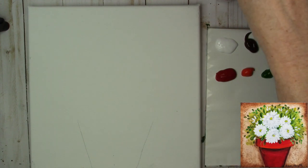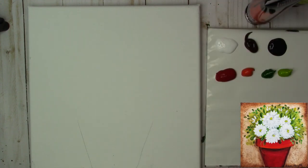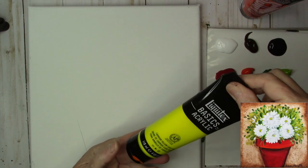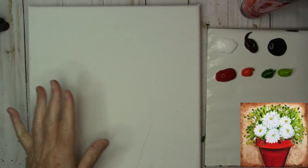I'm going to be using Liquitex Basics Acrylics with one exception — my red is actually a crimson and it's Artist Loft. So my colors are the red crimson, Cadmium Red Light Hue, Hooker's Green Hue Permanent, Light Olive Green, Mars Black, Burnt Umber, and Titanium White. I also got some Cadmium Yellow Light Hue out but I'm not sure if I'm going to use it yet.